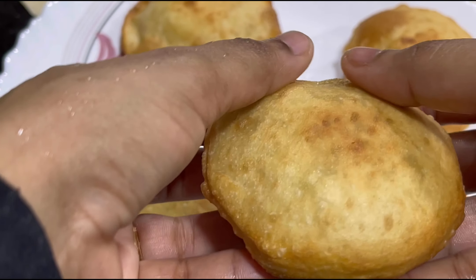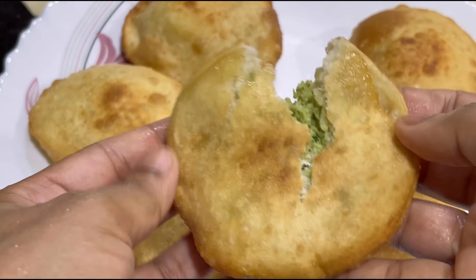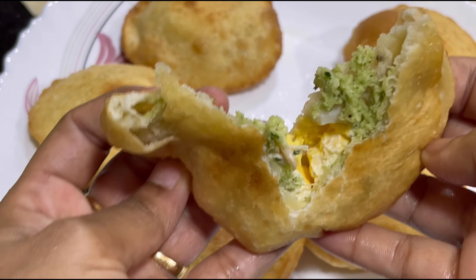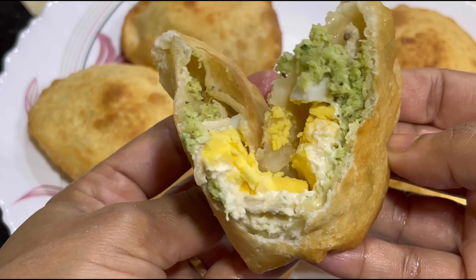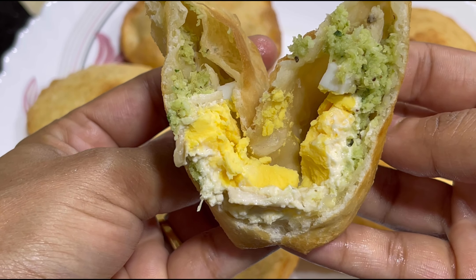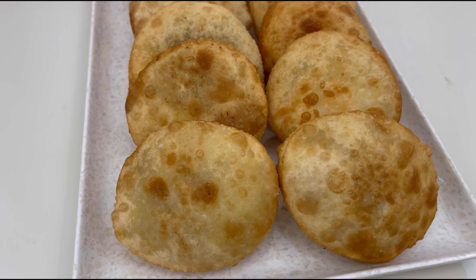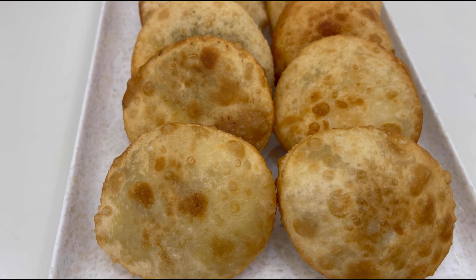I'll add the plate to the plate — it's very soft. It's a soft sauce. The pan is good. It's good to get the egg. Please like, share and subscribe to our channel for more videos.